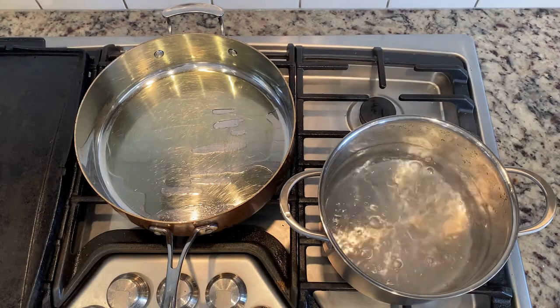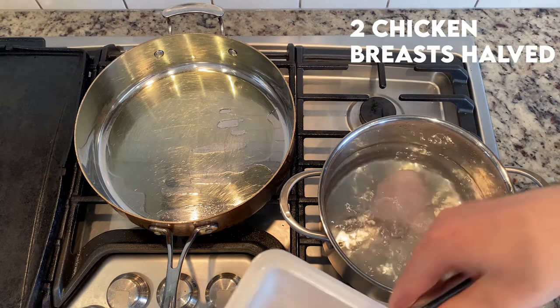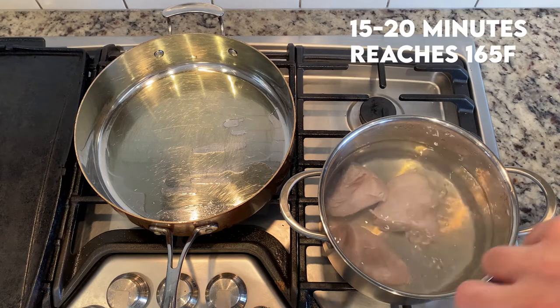While the tortillas were cooking, I brought some water up to a boil in a large pot and I'm adding in two chicken breasts that I've halved. I'm going to cook them for about 15 to 20 minutes, or until they reach an internal temperature of 165 degrees Fahrenheit.